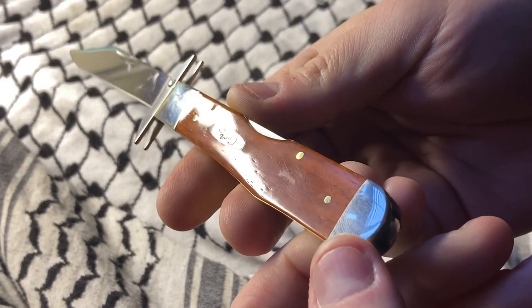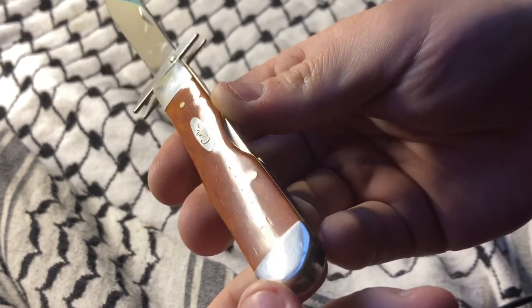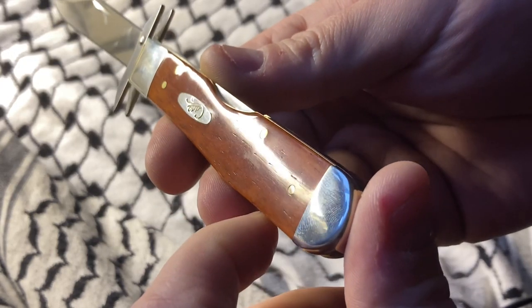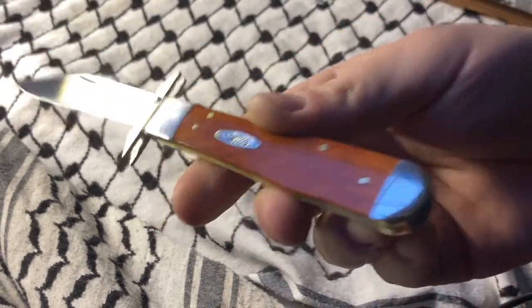Wow, very nice. Very nice cheetah pattern. You see there's a little bit of scuffing from the box — storage wear. See if I can buff that out.